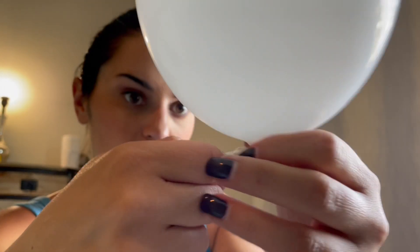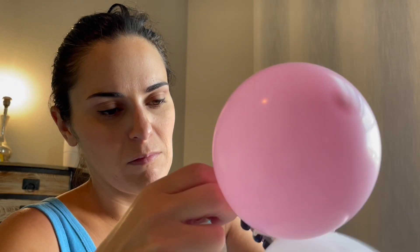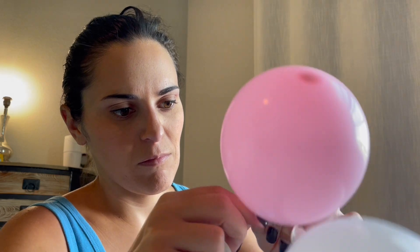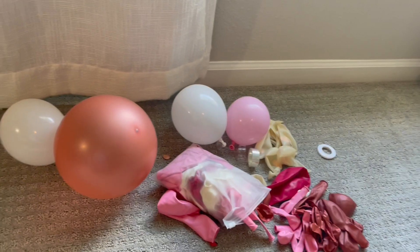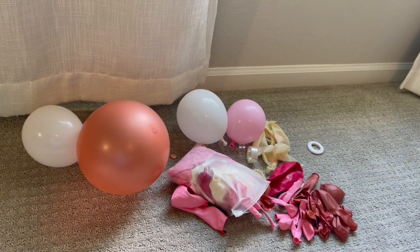I love the color palette that was given in this kit. All of the balloons have a really nice quality — there's none of that latex powder. Overall it has everything you need, it's absolutely beautiful and easy to assemble. I definitely recommend this product.